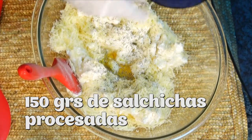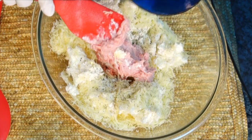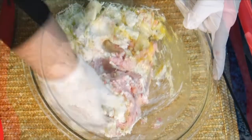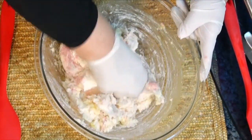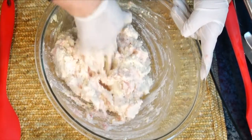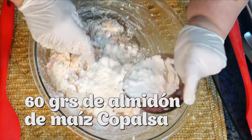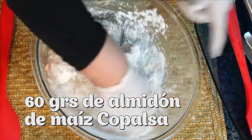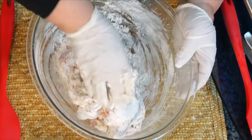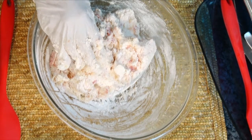Ahora ponemos la salchicha, una salchicha procesada. Puede ser una salchicha parrillera, esas salchichas para salsa, las que ustedes prefieran. Vamos a procesar muy bien, integramos y empezamos a unir, a amasar, armando ya estos riquísimos gnocchi. También tenemos que ver lo suave que puede quedar y lo húmeda que puede ser la ricota, porque lo que queremos son unos gnocchi que no sean duros, que no sean muy armados. Luego empezamos a agregarle almidón de maíz Copalsa, para que nos ayude a formar unos gnocchi bien suaves.